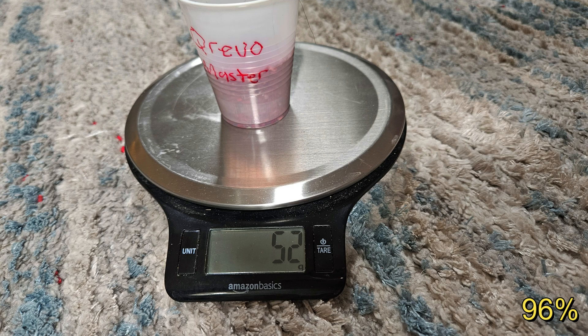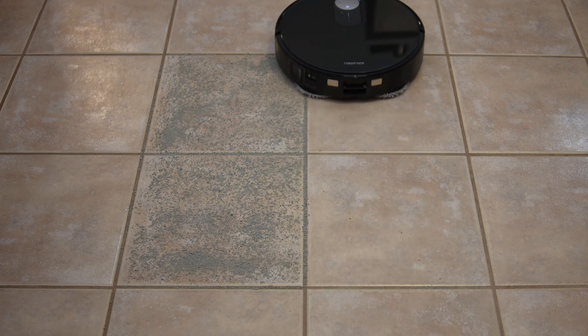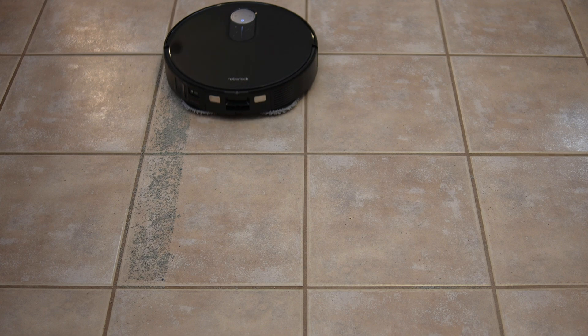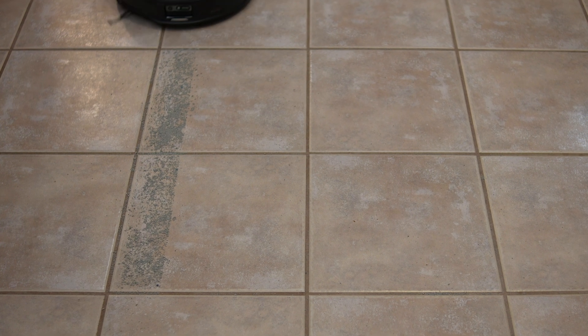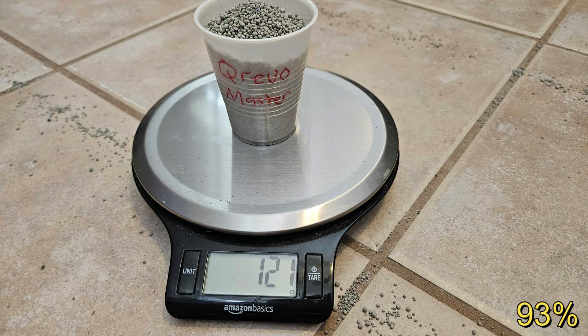The Slim managed to only pick up 50 grams, or 92% of the rice. In comparison, the Master performed better, picking up 52 grams or 96%. Next, we move on to the tile vacuum test. I scattered 130 grams of cat litter and deployed the Slim in max plus vacuum mode. The results were so surprising that I had to repeat the test four times and even retest the Master to ensure there was no error. The Slim consistently picked up an impressive 126 grams or 97% of the cat litter. This is the second highest score I've recorded and a full five grams more than the Qrevo Master.